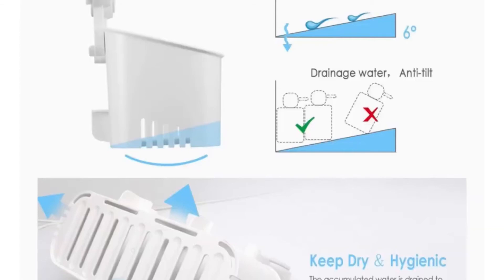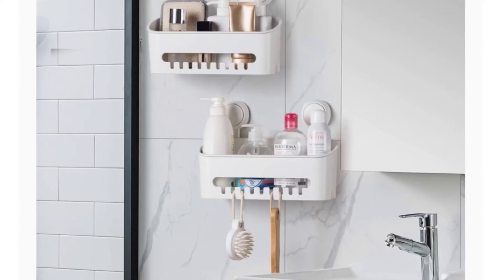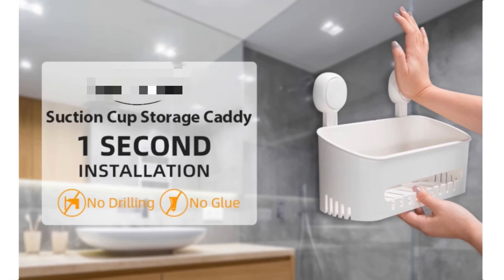Note that suction cups will not work over grout lines or on porous surfaces. Suction cups can be reused, and you can disassemble it anytime without leaving any traces on the wall. This shower organizer basket adopts a hollow design combined with a slope design to drain the water quickly.